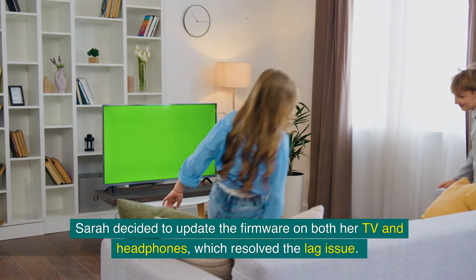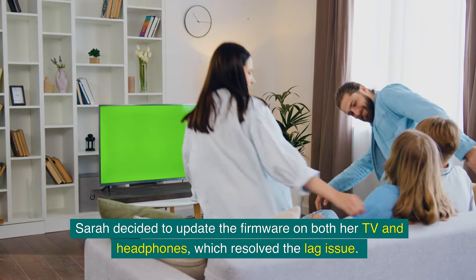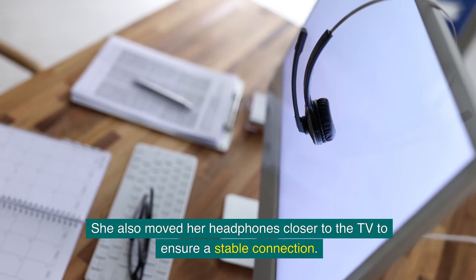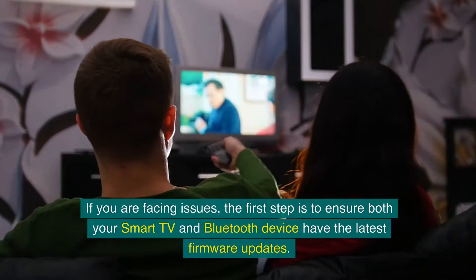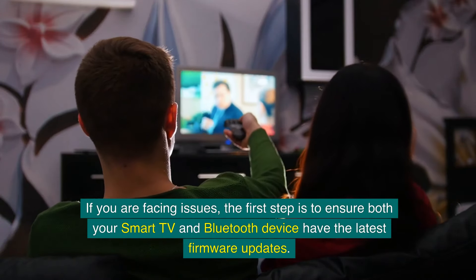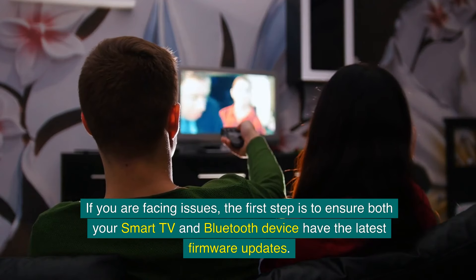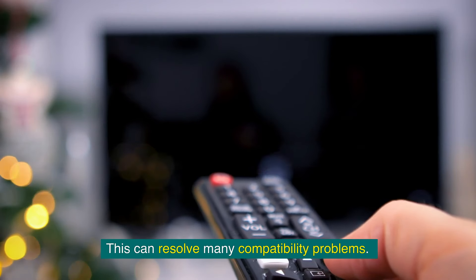Sarah decided to update the firmware on both her TV and headphones, which resolved the lag issue. She also moved her headphones closer to the TV to ensure a stable connection. If you are facing issues, the first step is to ensure both your smart TV and Bluetooth device have the latest firmware updates, as this can resolve many compatibility problems.